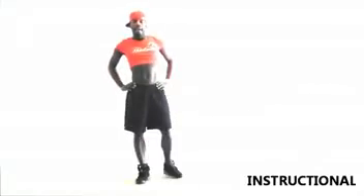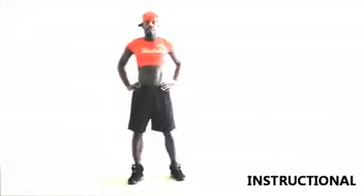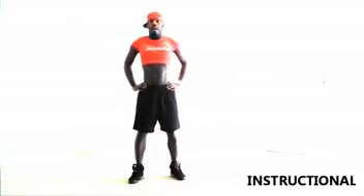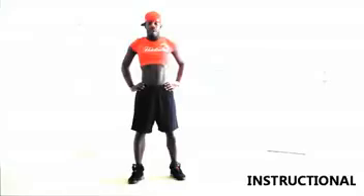Hello guys, you're with ZGoGo Fitness. I'm here to show you my ab routine. First I want to do the instructional to show you the moves that we're going to be doing throughout the routine.